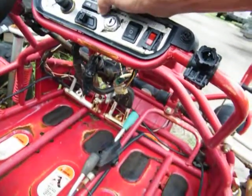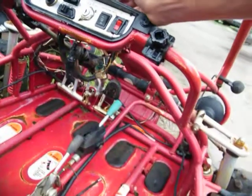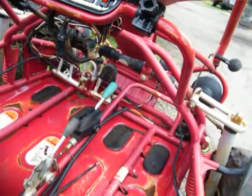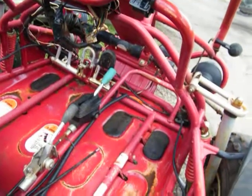There's the blinkers — left and right. Master switch. No clues what that is — probably stereo. I don't know. This one's gonna take a little time.